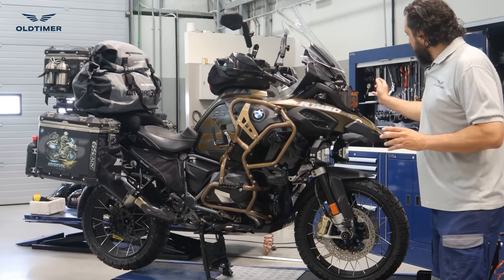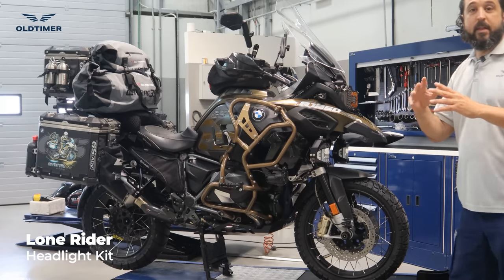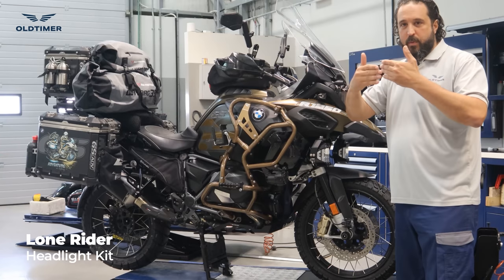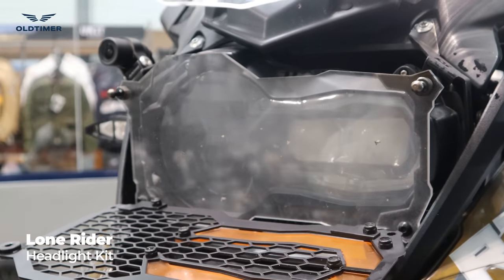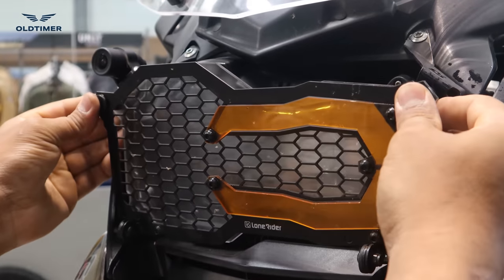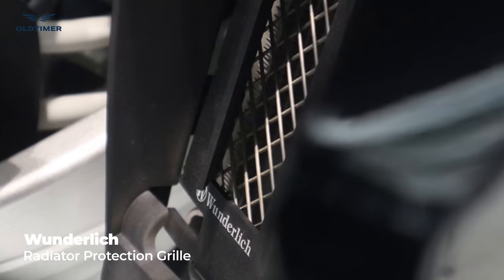Starting from the front going backwards, we've put the Lone Rider headlight guard. People like it because of the orange tint it comes with. It comes with a grill, a clear protector, and the light. It is also foldable so you can clean under the light — a lot of people really like this. The second part is the Wunderlich radiator protectors.